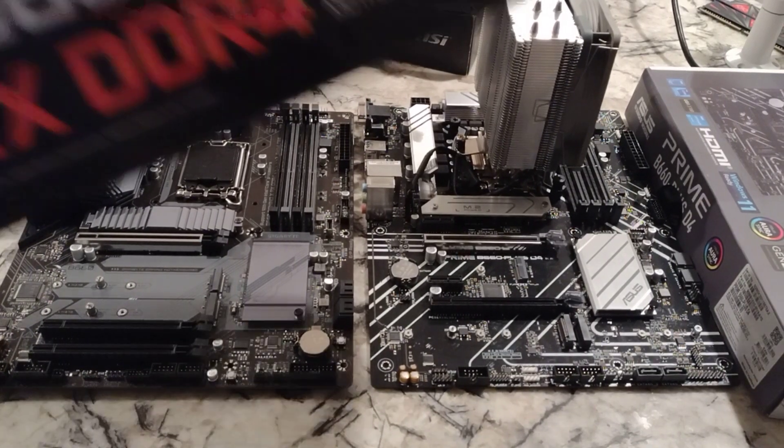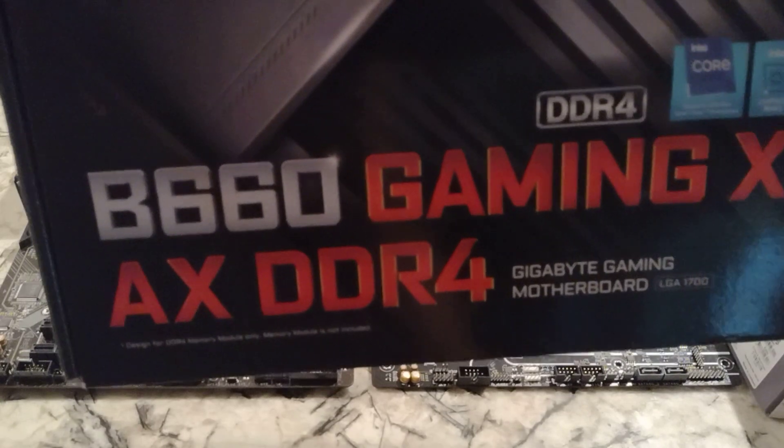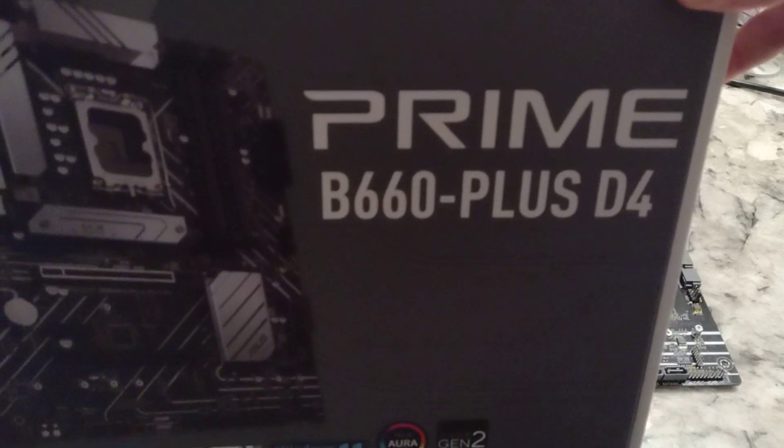Hey YouTube! So in this video, I'm going to compare the Gigabyte B660 Gaming X AX DDR4 motherboard to the Asus Prime B660 Plus D4.